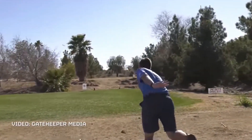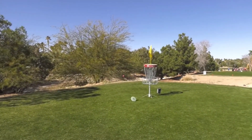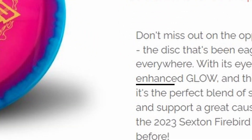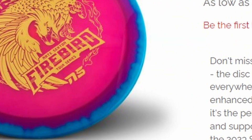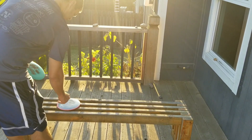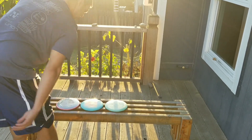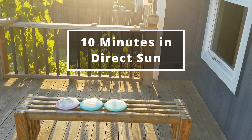Within the last month or so the new 2023 Sexton Firebird just dropped, and I noticed something when I went to my local disc store's website. It said that it has enhanced glow, and I know in the past that Innova's glow plastic has been kind of a joke, so I wanted to put this to the test. What I did is I took last year's Firebird as well as my oldest Firebird I have.